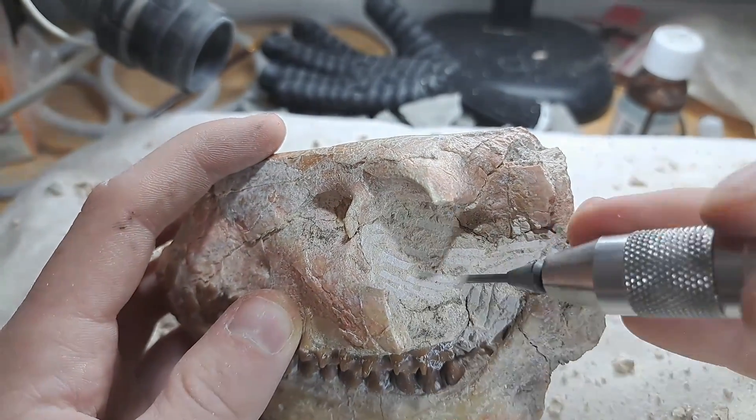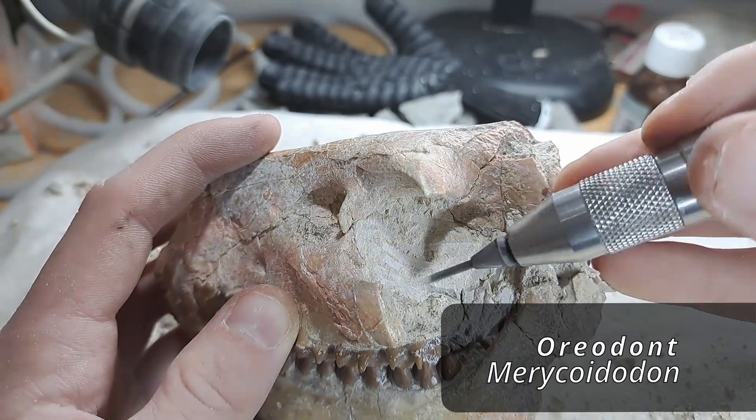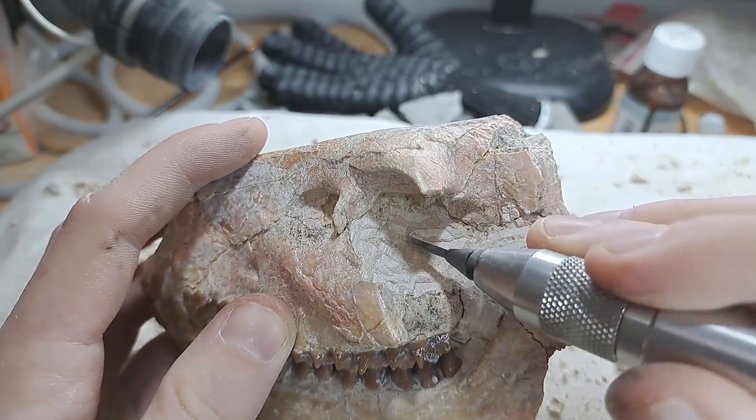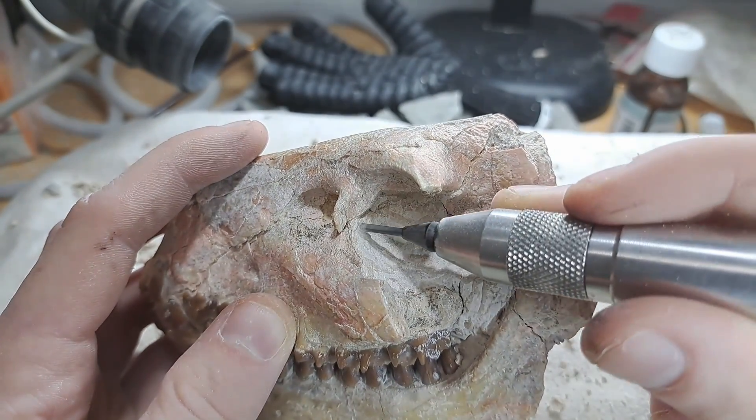The genus name of this animal is Merycoidodon, which translates to 'ruminating teeth.' It got this name because its teeth are perfectly adapted for browsing on leaves. They are also closely related to camels.